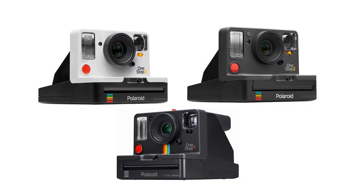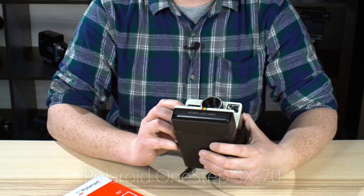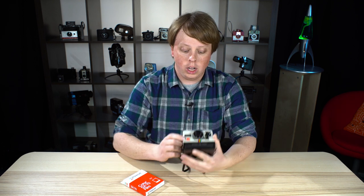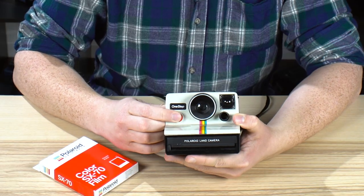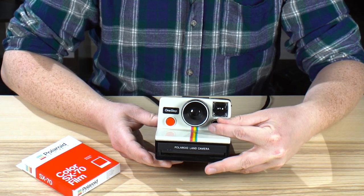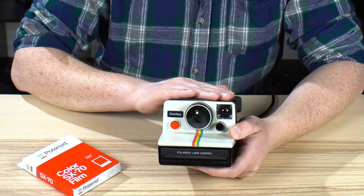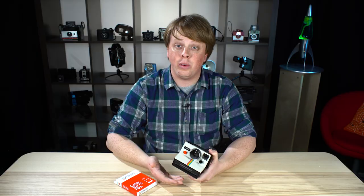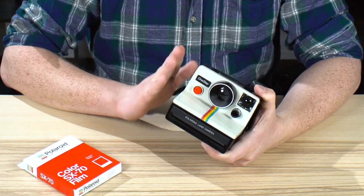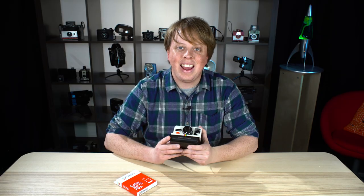They've also come out with this brand new camera — it is a remake of the Polaroid One-Step, which was a really popular camera back in the day. It is super simple: you have a button that takes pictures and an adjustment wheel to darken or lighten the image, and that's about it. These cameras aren't the most durable; they don't last very long and they do eventually break and they're really hard to fix. I have not shot with this in about 10 years, so we will see if it still works.